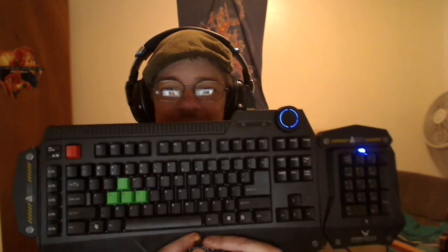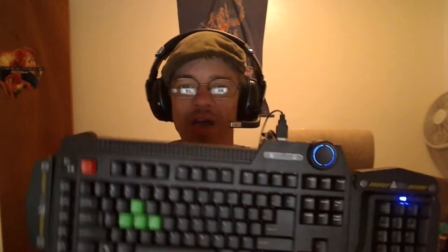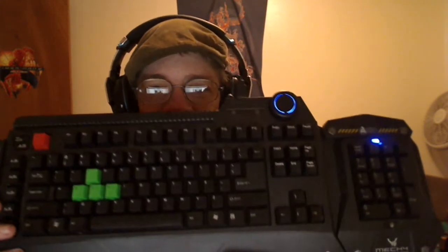One nice thing about this keyboard: if you like to use the numpad, you can pop it off. The numpad can be taken off and put on the left side of the keyboard, locked into place, or put on the right side. I know some left-handed gamers have really wanted that feature, so this is the keyboard for them. It's the Levitron Mech 4.